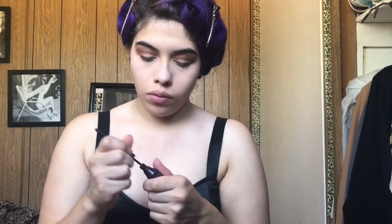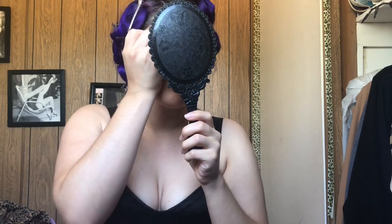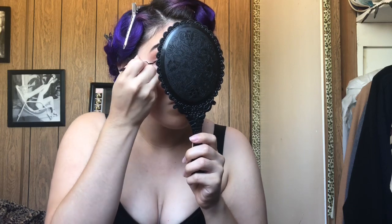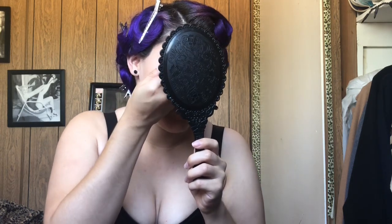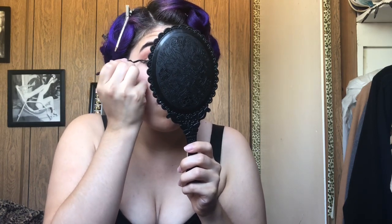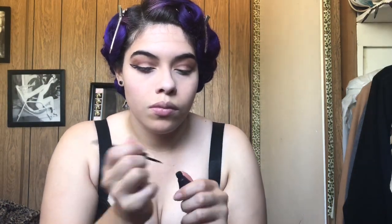And then I'm going to use my eyeliner — I'm going to make a wing. Like always, I draw a triangle and then I fill it in. It's just like the easiest way for me to do my eyeliner.